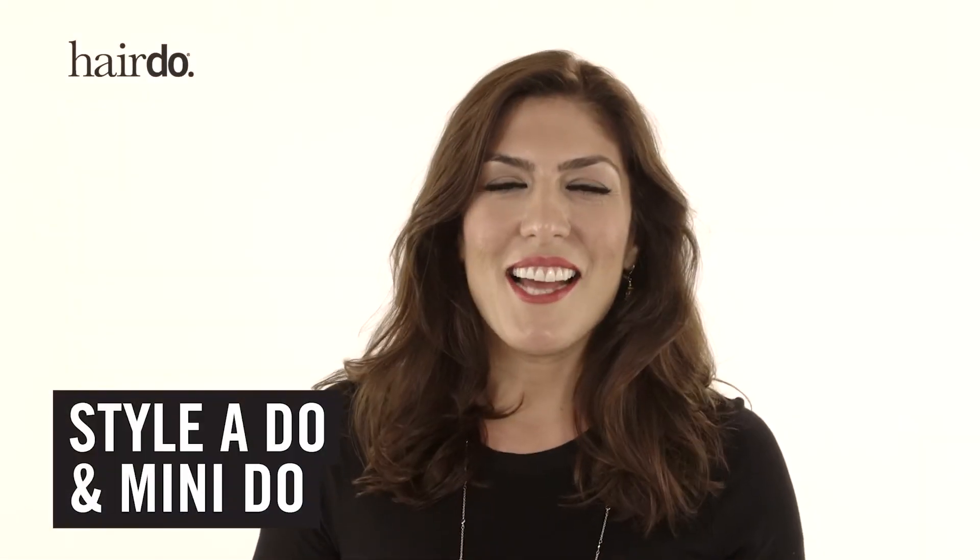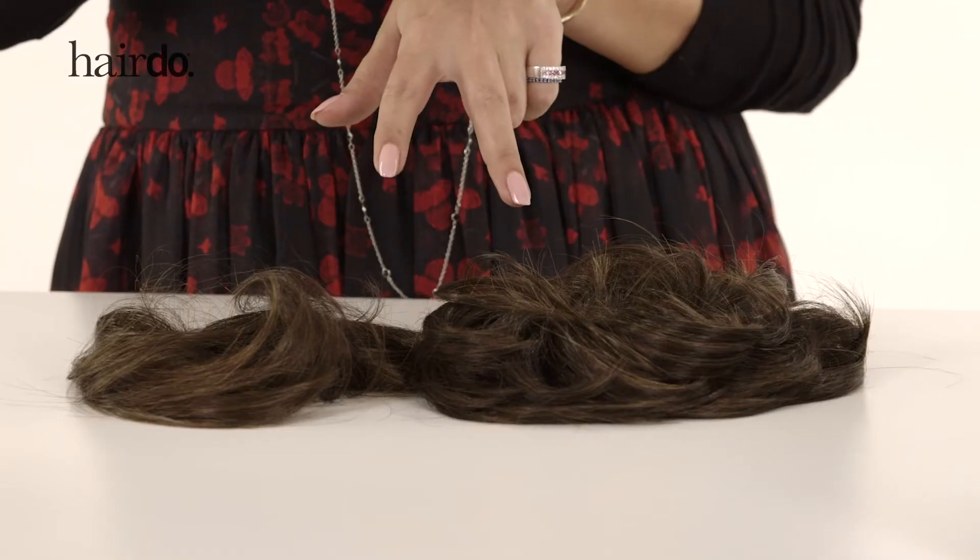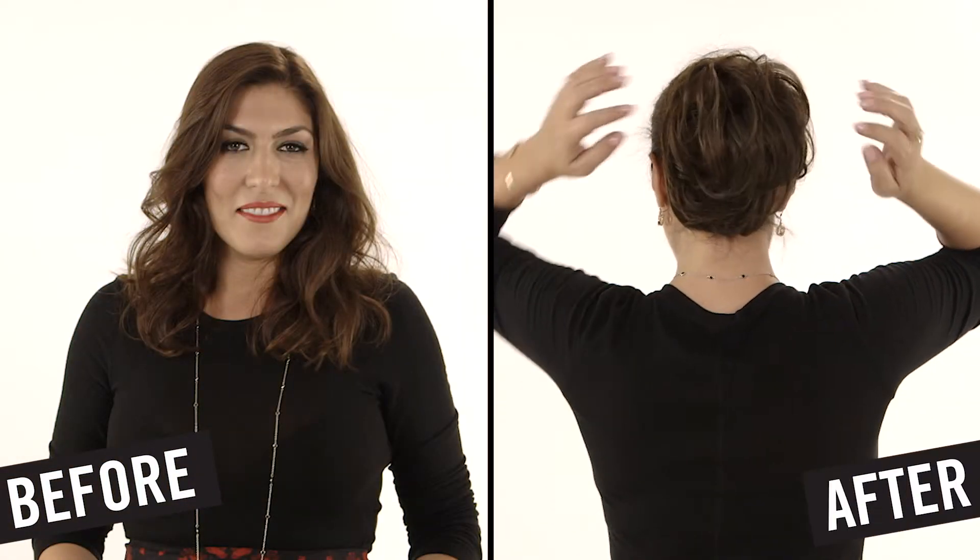Hi, I'm Christina Baricelli, Hairdo brand ambassador, and here to teach you quick and easy ways that you can use hair extensions and hair accessories to complete your look. We're talking about the Style-A-Do and the Mini-Do. If you can use this rubber band, you can use these accessories. Let me show you exactly how they're done.